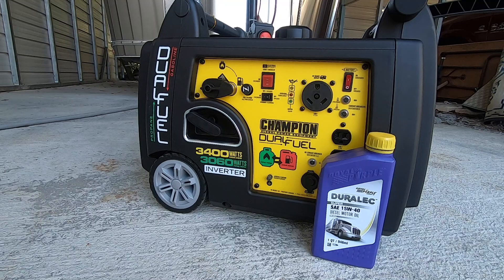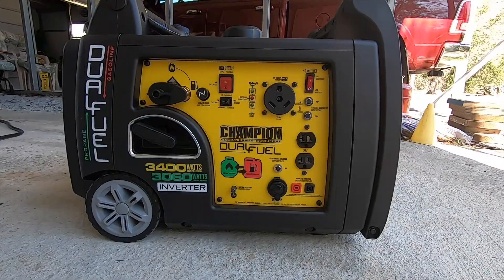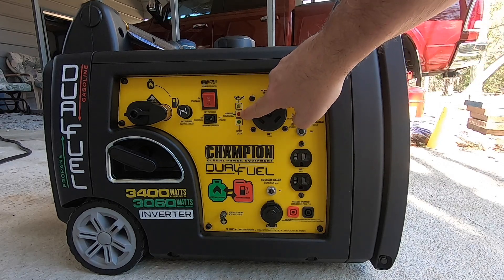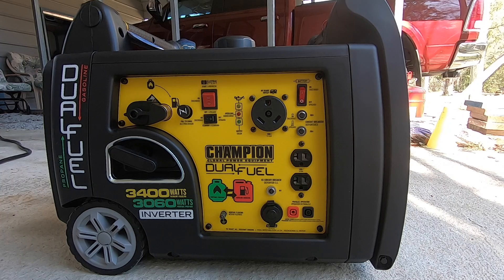Now we're going to get started with the load testing. I know a number of you will be using liquid propane only, so I'll run the test first with gasoline and then switch over and run the same test with the LP connection. I'll start with the 13,500 BTU air conditioner and let the power stabilize — the converter will come on automatically to top off the batteries, but they're at 100% so there shouldn't be much draw. The camera is set up to watch the generator, and that red LED in the middle is the overload indicator. I'll start the generator in eco mode off, plug in the RV, then go inside and turn on the air conditioner.